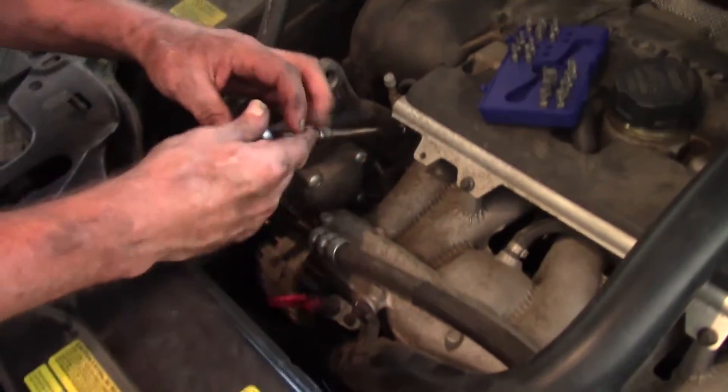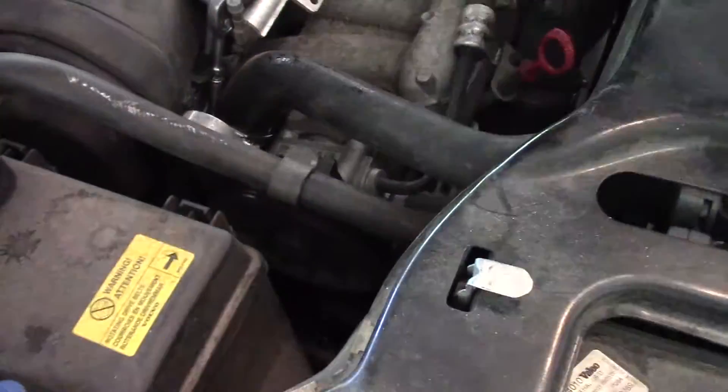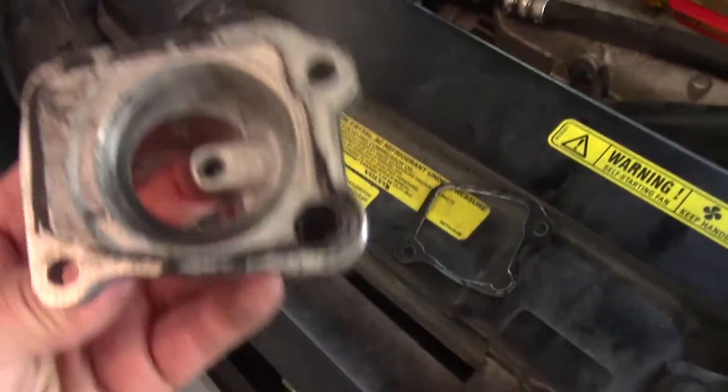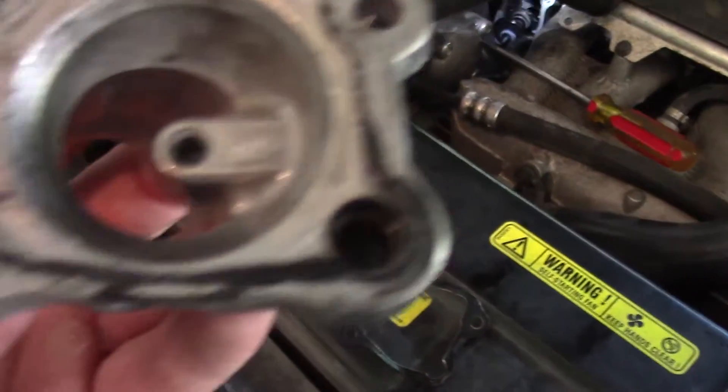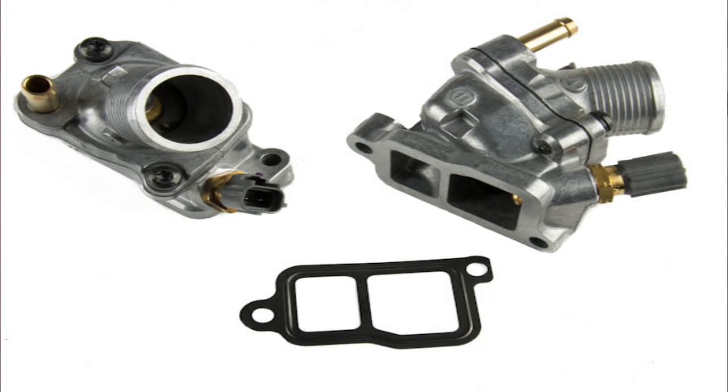We heard the noise from the gasket and now we're removing it. We just need to replace this — it attaches right here and you can see it's kind of worn out. On another website it's called a thermostat faucet gasket. Hopefully we don't have to replace the whole faucet and can just get a gasket.